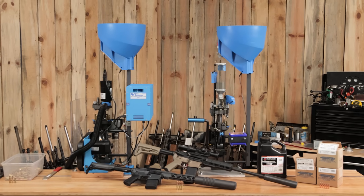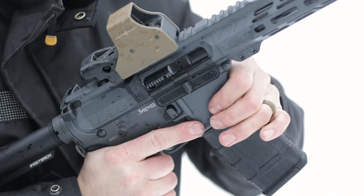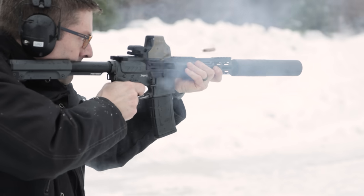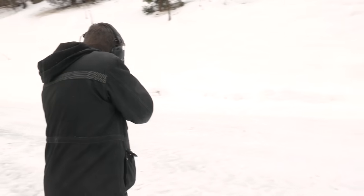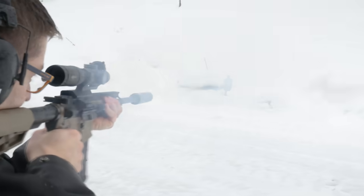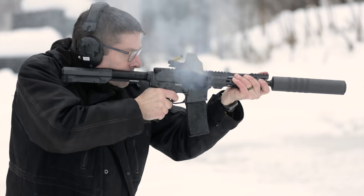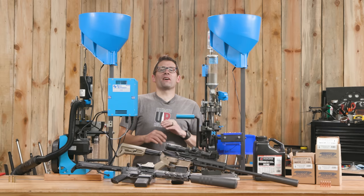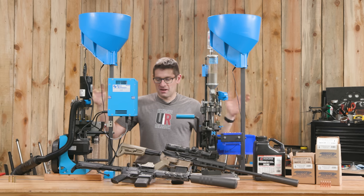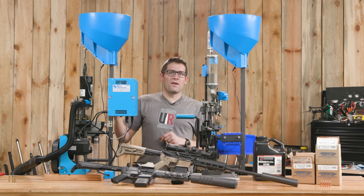That's a deep dive on the case conversion and reloading sides. If you have specific questions, please let me know. I personally feel like it's a good time to do a little more shooting before we wrap up. I'm having a ton of fun — three-round burst full auto, case conversion, and reloading all on one bench. Totally loving it.